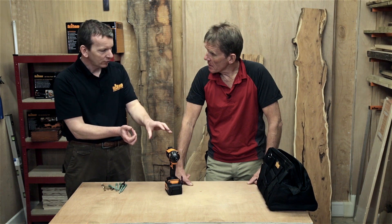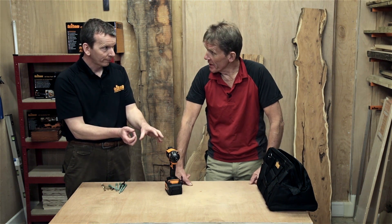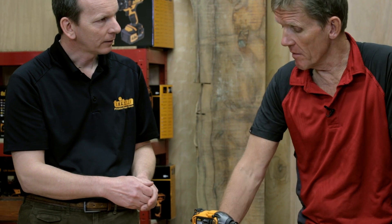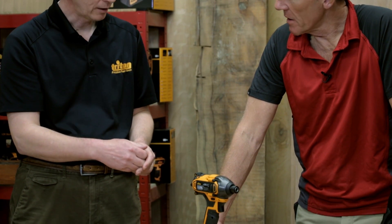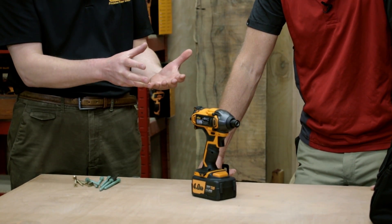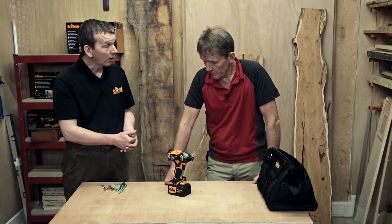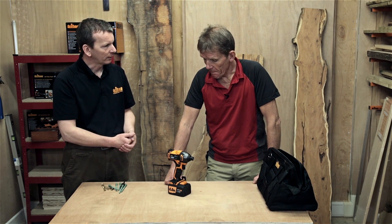That gives you 160 newton metres of torque, which is right up there with the top performers in impact drivers. It also delivers 9,000 impacts per minute, so this thing will really drive a large bolt or large fastening with no problem at all.